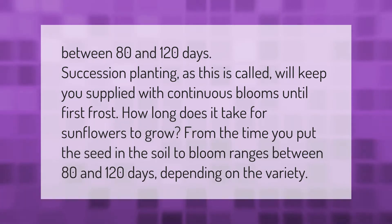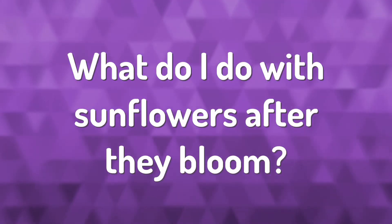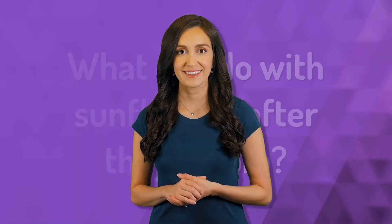Succession planting will keep you supplied with continuous blooms until first frost. How long does it take for sunflowers to grow? From the time you put the seed in the soil to bloom ranges between 80 and 120 days, depending on the variety.